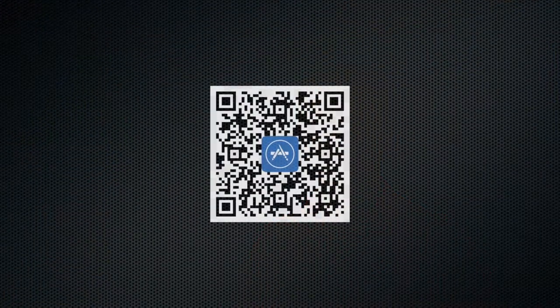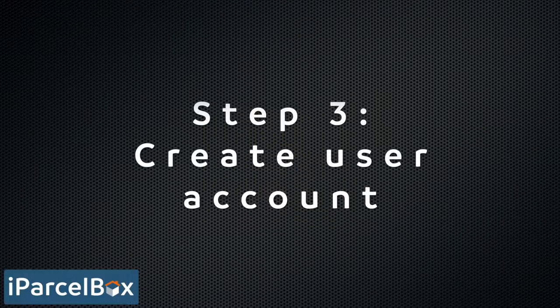The next step is to download the iParselBox app either from the iOS App Store or Google Play. The very first time you load the app you'll need to create an account and provide some basic details. Once you've done that you'll be able to log in and you'll be ready to set up your iParselBox.